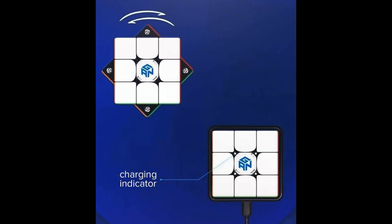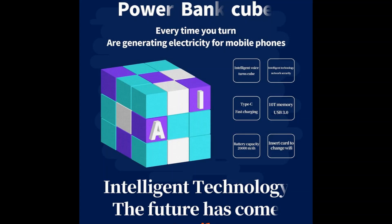We're moving on to more recently released products — the ones we started with were recently released, while the ones we end with were released like one or two years ago. This is the Yuxin Powerband Cube. As you turn it, it generates electricity for mobile phones. It's a very cool idea and design, but I expect it to be quite expensive, so I won't be getting this.